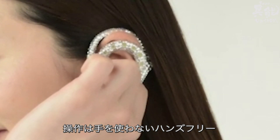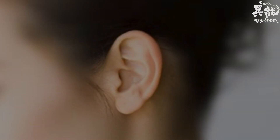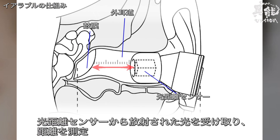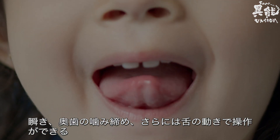It features hands-free control — you don't need to use your hands at all. Earable's built-in optical distance sensor looks inside the ear and uses the emitted light to measure the distance of the ear canal's movements. Control the device by blinking, biting down, or using your tongue.